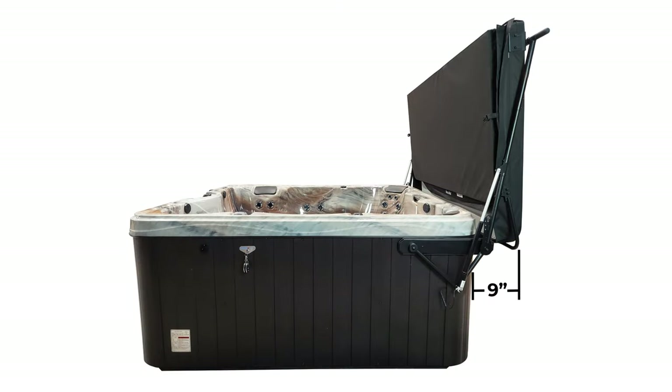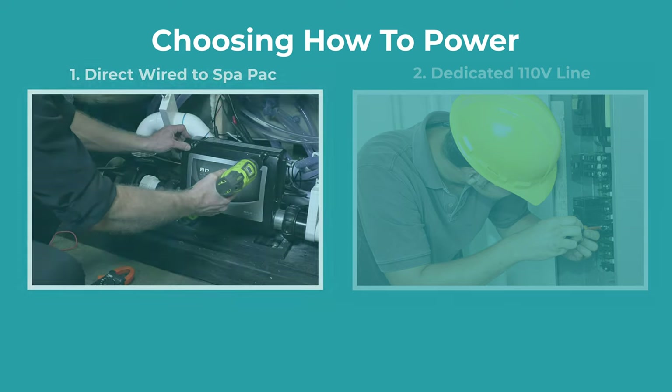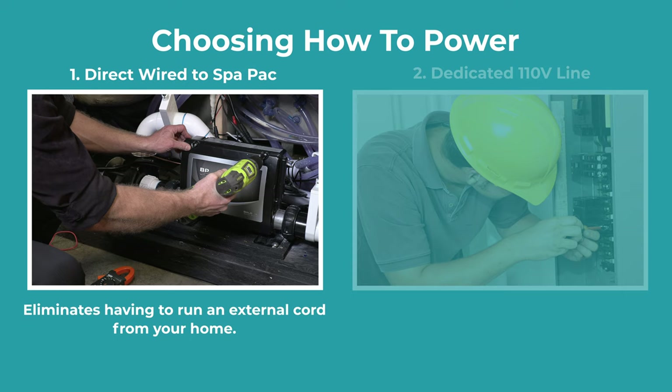Also, be sure to leave about 9 inches of space for your cover. Choosing how to power your system helps determine where to install the power supply. Direct wiring to your spa pack is most preferred because it eliminates having to run an external cord from your home.